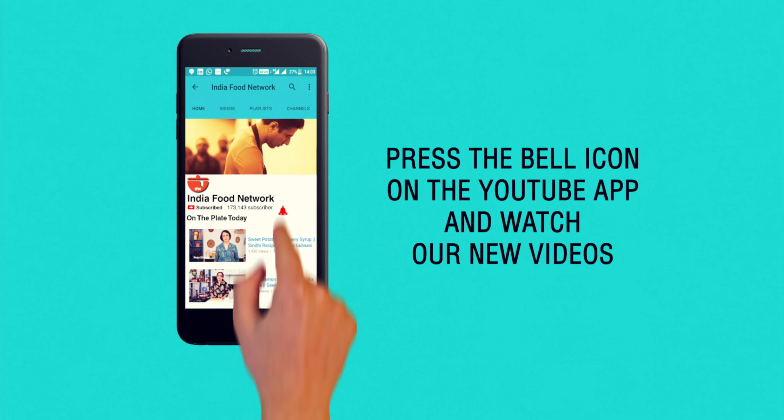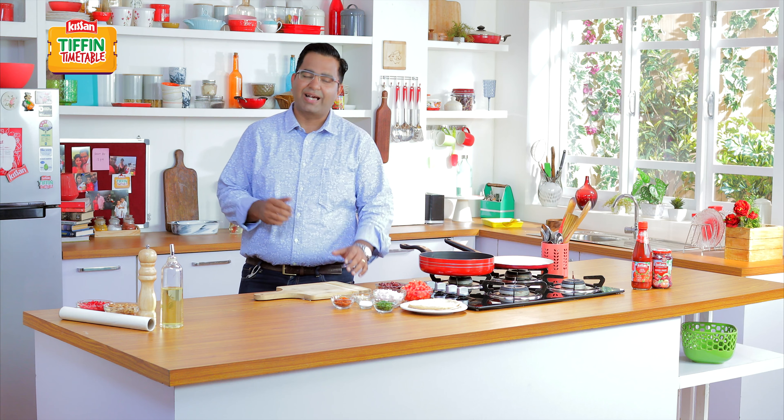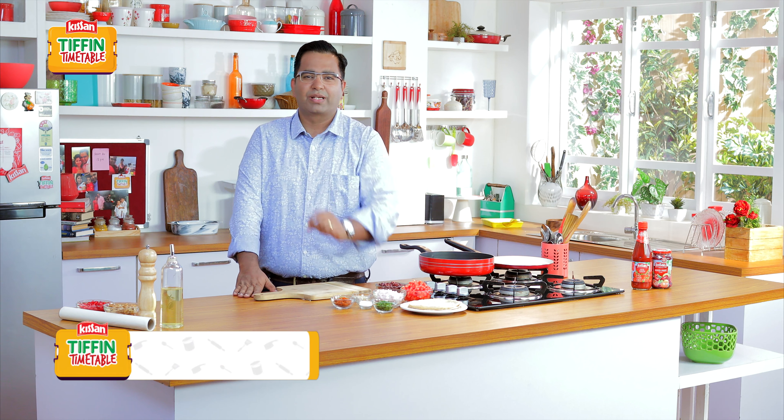Subscribe and click on the bell icon to never miss a video on India Food Network. Hello and welcome to Kisan Tiffin Timetable. My name is Ajay Chopra and I am back with some lovely new recipes.